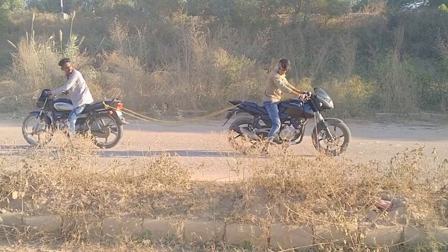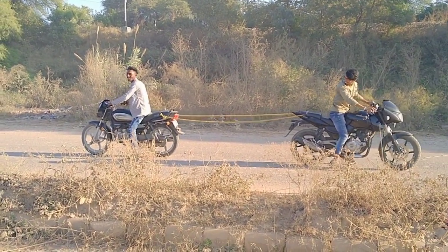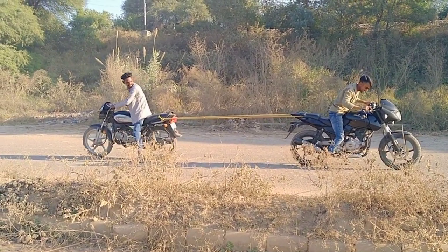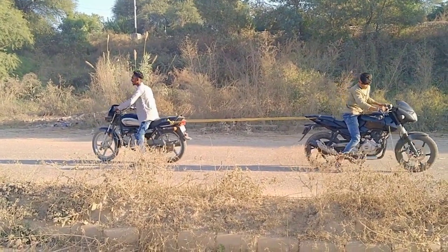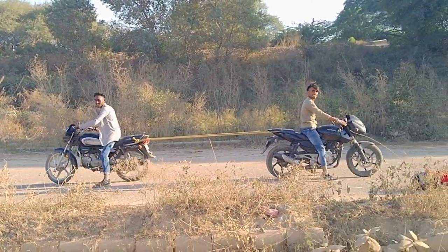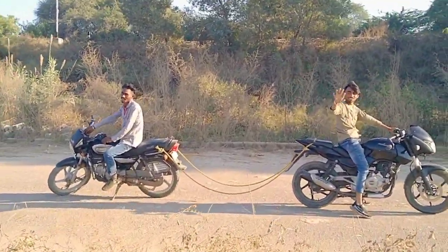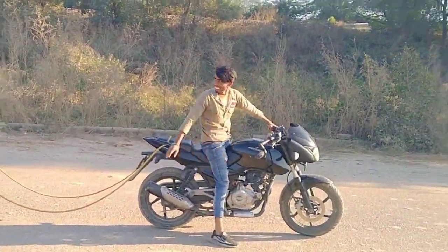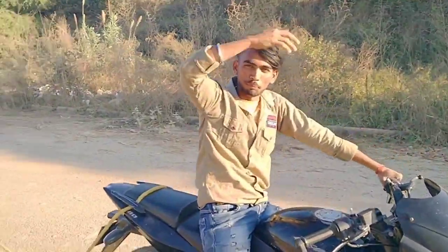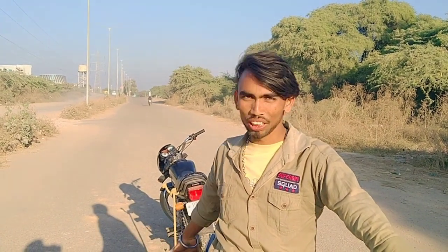So guys, it is a Splendor. Can't break you, can't break you! Bye bye. Now you can see our Pulsar is living in the middle of the road. Here comes the Pulsar. Pulsar is here, the Splendor is here.